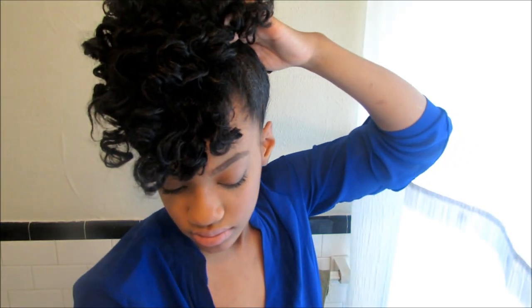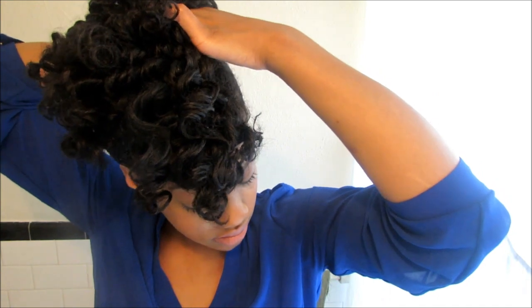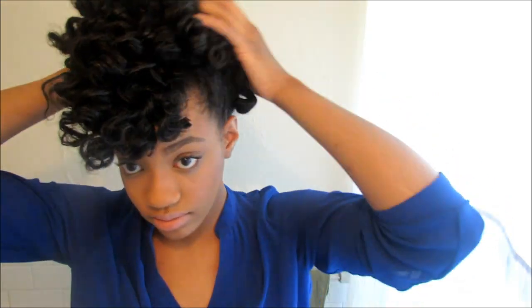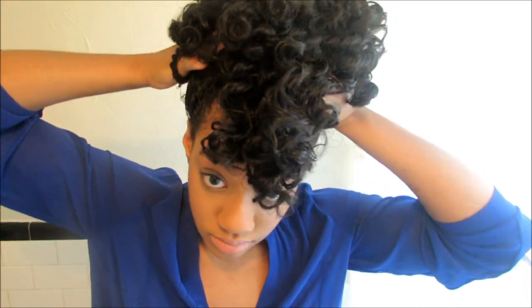Now that we've got a little bit of gel going on, we're going to go ahead and finish pinning up the last part. Now that we pretty much have our base down, we're going to go ahead and take a hair elastic and secure the updo.